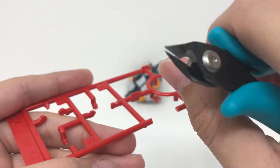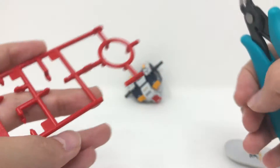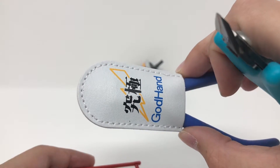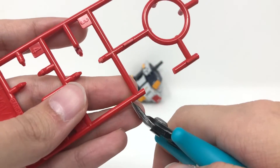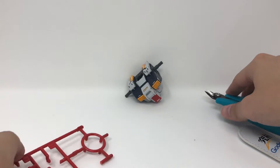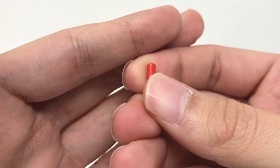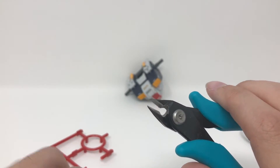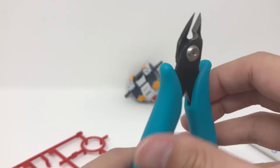If you cut too many large gates with these side cutters, it'll dull the cutting edge a lot faster. It turns out these cut things pretty roughly. I have a piece of runner here to show you — you're going to want to cut gates that are slightly smaller than this part of the runner. This particular kit didn't have any super large gates, so I was able to just cut with these. Let's go ahead and cut some runner — a fast cut here and a slow cut here. As you can see, the slow cut completely crushed the runner, and the fast cut isn't smooth either.